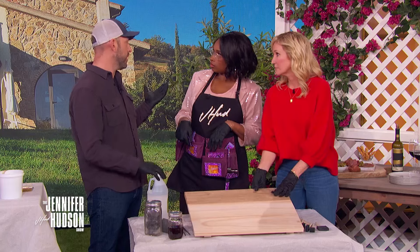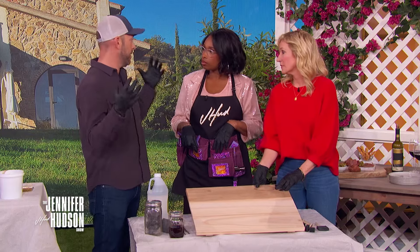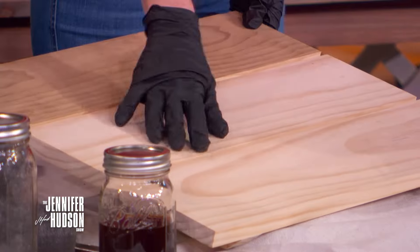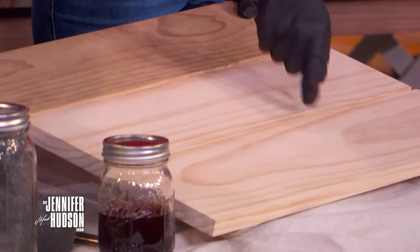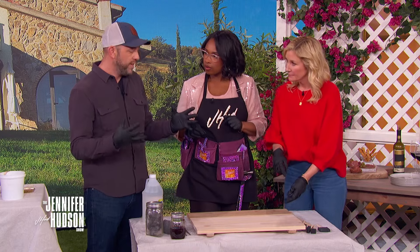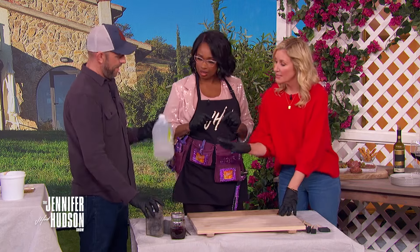We are going to age a table to get that old patina look that usually only comes from sun and time — nobody makes this happen naturally. We use pine, which is readily available at any lumberyard. It's a softwood, super porous, so it accepts stain really easily. And this is a natural stain.